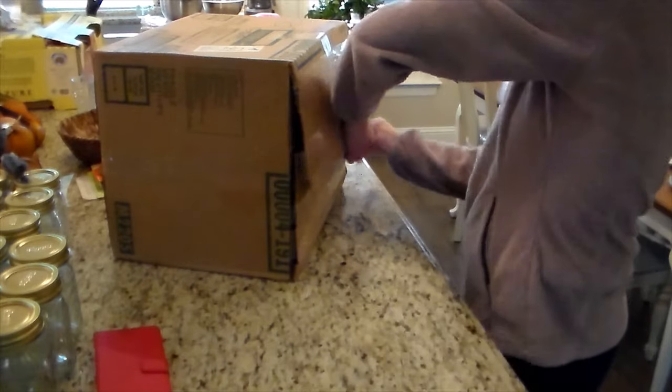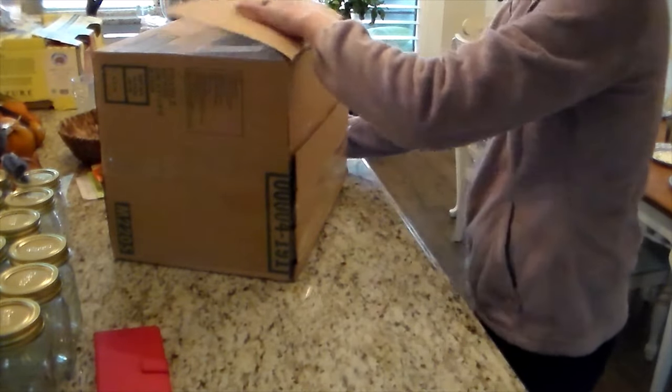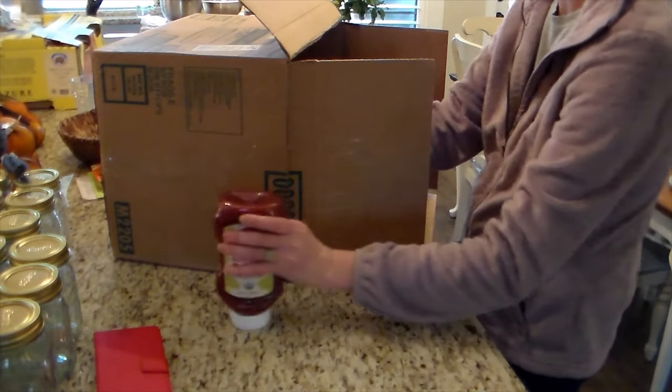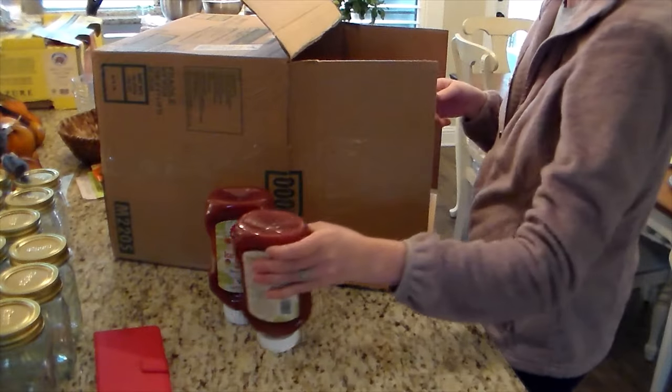These yellow potatoes I actually used for potato soup at the party. And then I got a pastry mat and some more measuring spoons that I would have pushed off to my next order since this one was large, but the price went up if I waited, so I went ahead and had them send it for this one.